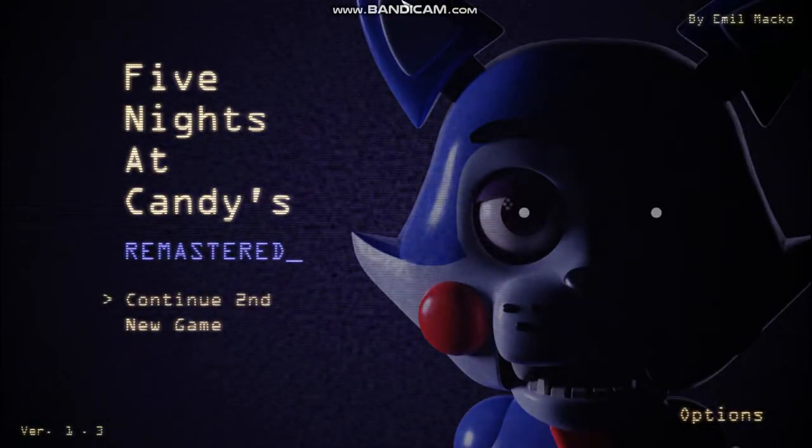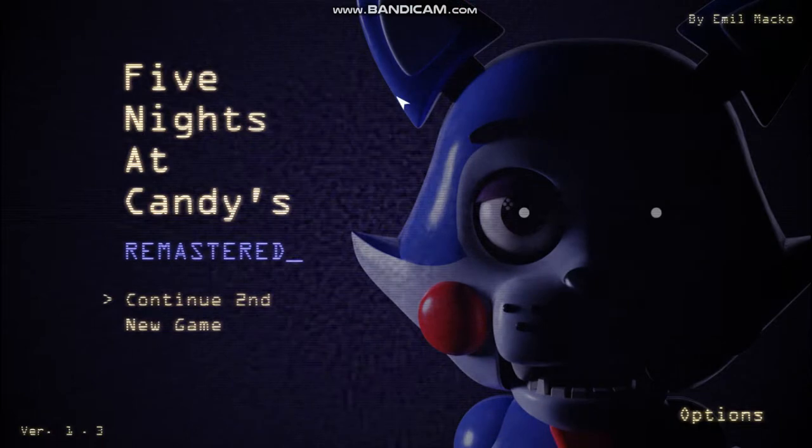Hey guys, welcome to another video. Today we'll be playing with some fun games.